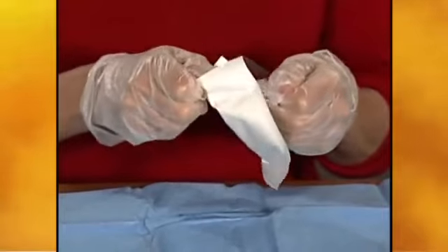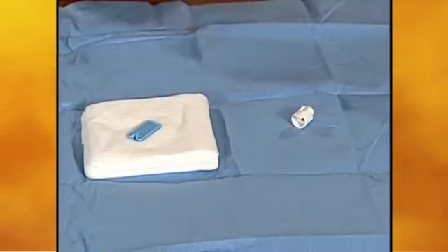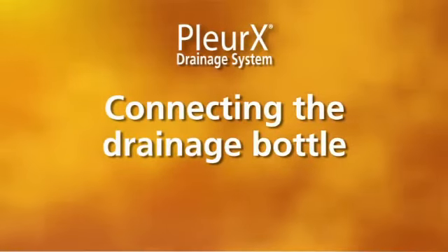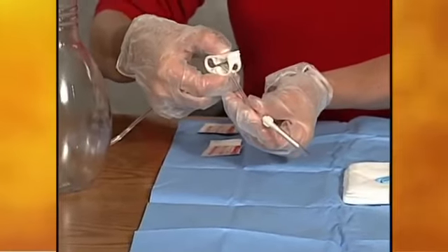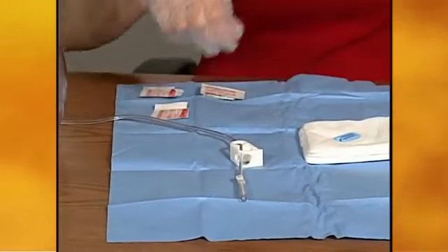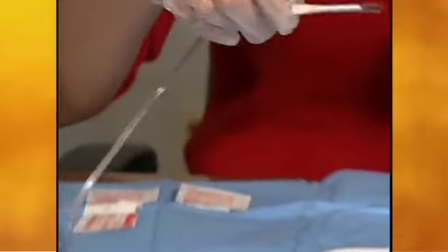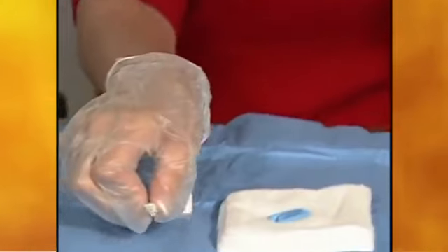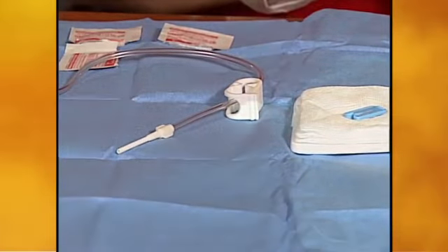Peel open the pouch with the valve cap and let the cap fall onto the blue wrapping. The cap will be used later. Tightly squeeze the white clamp on the drainage line so that it is completely closed. This clamp prevents the start of drainage until the patient is completely ready. Pick up the drainage line near the tip, twist the cover, and pull it off. The tip is sterile, so set the exposed tip on the blue wrapping near the sterile items.